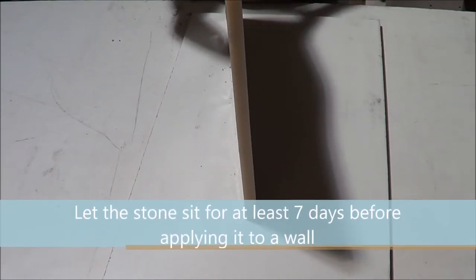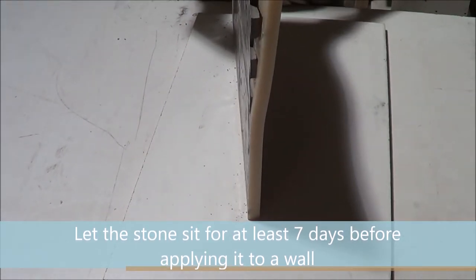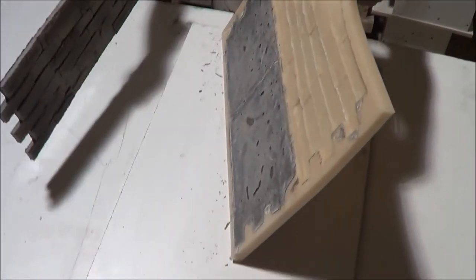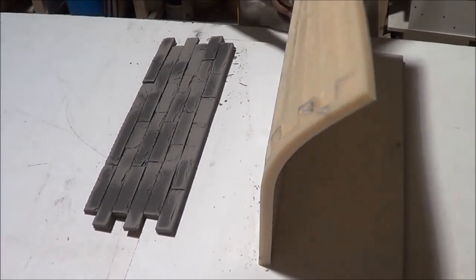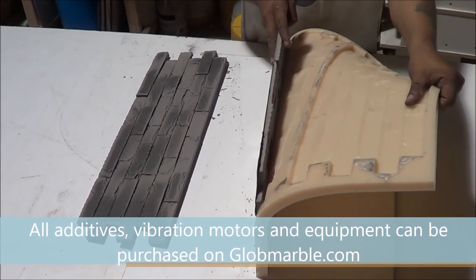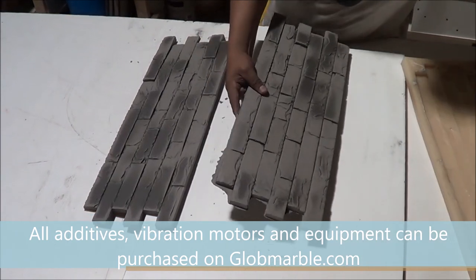It is very important that you let the stone sit for at least 7 days before applying it to a wall. All additives, vibration motors, and equipment can be purchased on Globemarble.com.